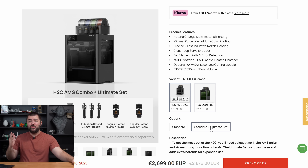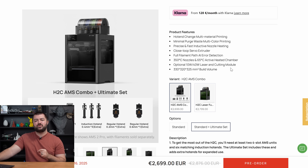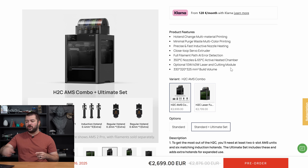If you're buying this for your significant other, you must really love them. Now for those who want more hands-on coverage of the H2C, check out CNC Kitchen and Made With Layers — I really liked their videos and thought they were pretty objective in their review and thoughts on the 3D printer.